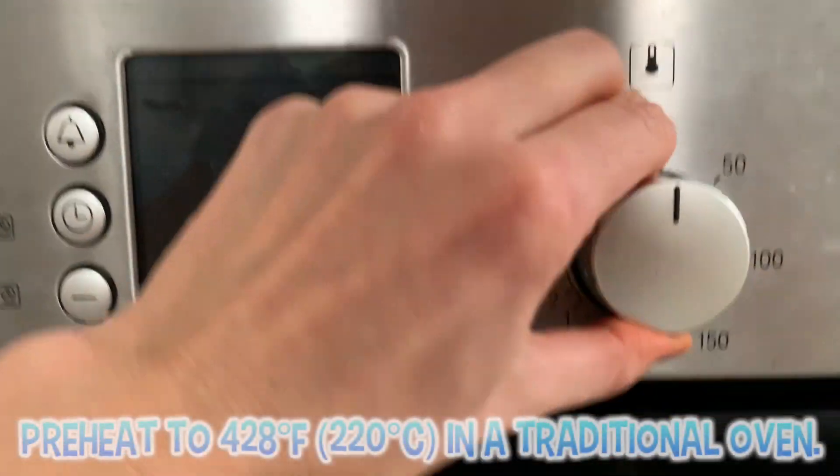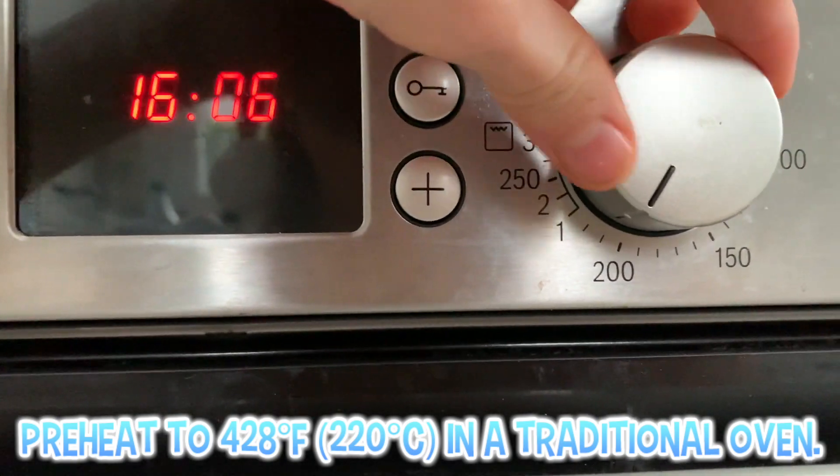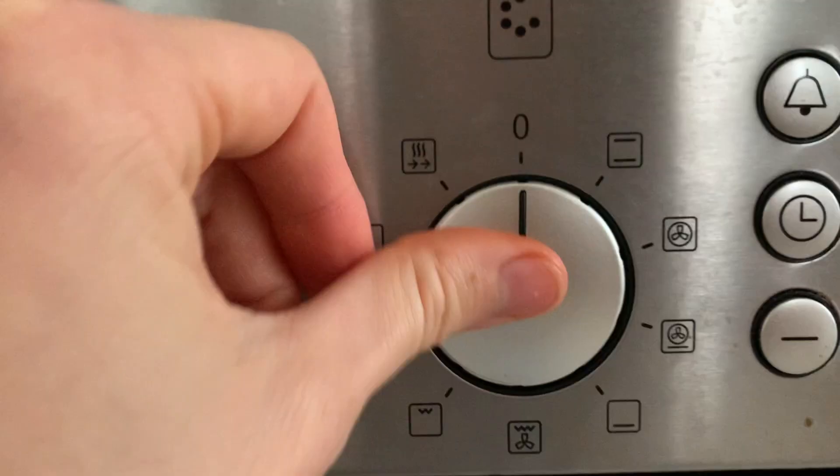Heat the oven to 428 degrees Fahrenheit or 220 degrees Celsius in a traditional oven.